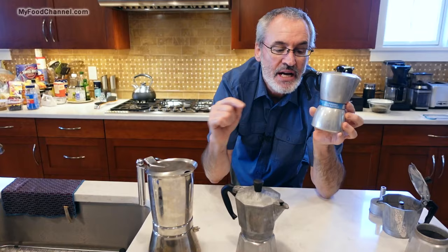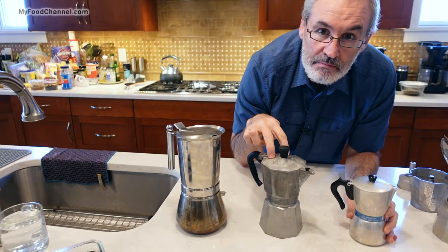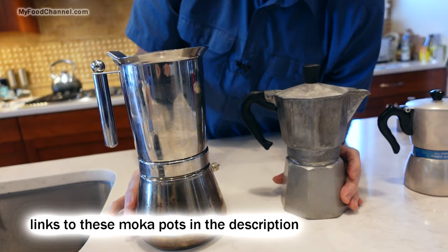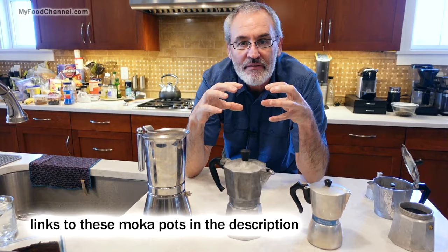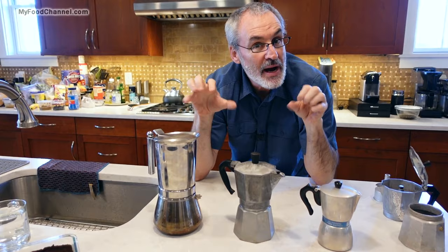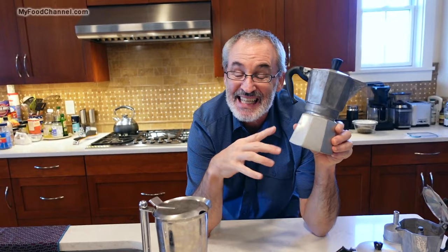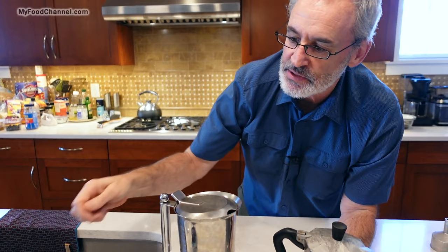This here is like a two to three cup mocha pot, this is a six cup mocha pot, and this is a nine cup mocha pot — which sounds like a lot. But when you make coffee with a mocha pot, it's concentrated, very strong coffee. If you like strong coffee then you might like a mocha pot. If you don't like that uber-rich, thick, strong coffee, then a mocha pot's probably not for you.